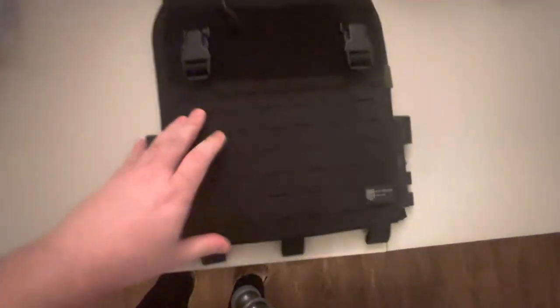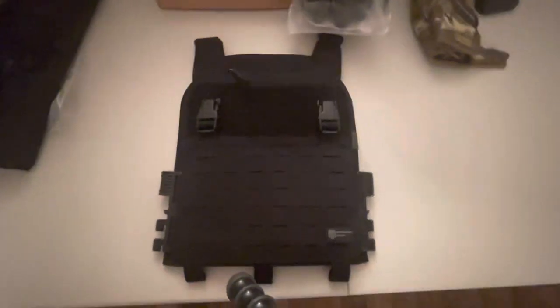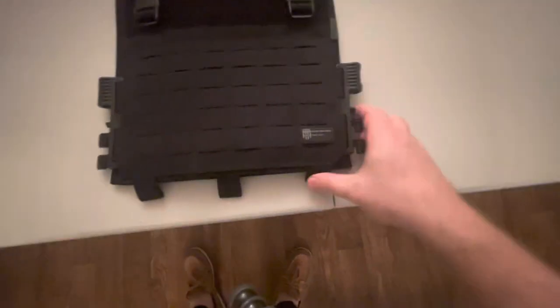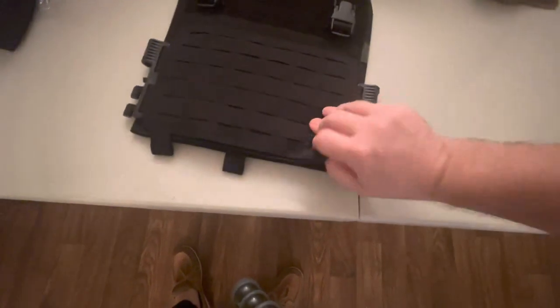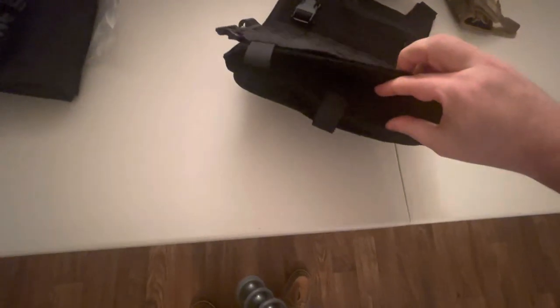To start, you get the front plate — it comes in two pieces. The front plate has a front zipper, which is actually pretty big, fit for a cell phone, keys, wallet, all that stuff. It does have the quick release attachments on both sides.